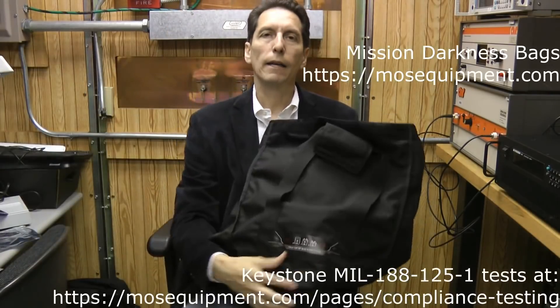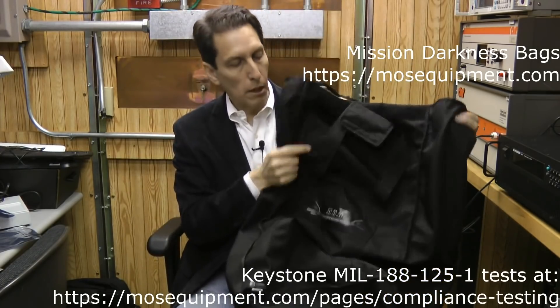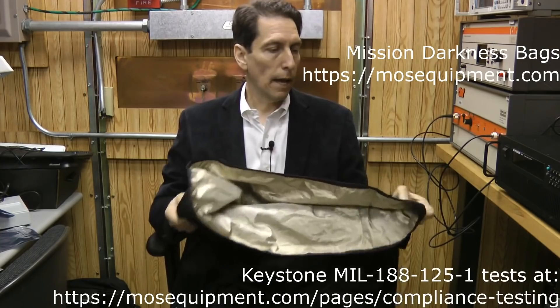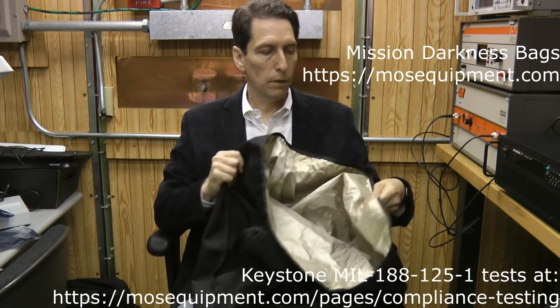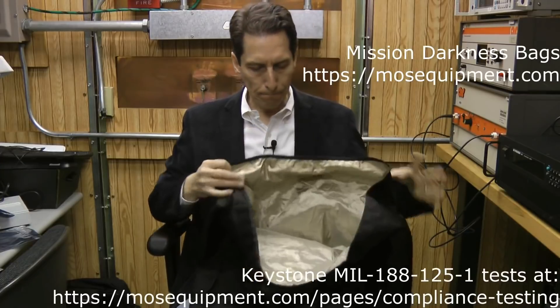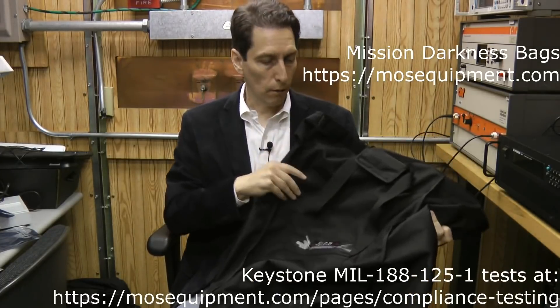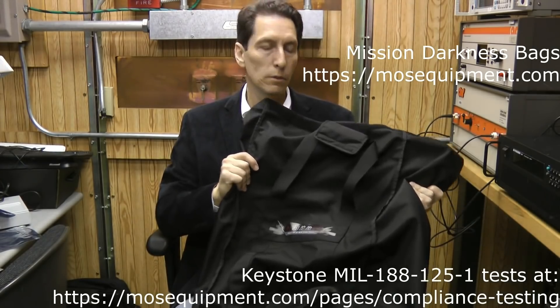People often send me different types of EMP bags to test for shielding effectiveness. Today I'm going to take a look at two of them. One of them is this Mission Faraday bag — the large duffel bag. It looks like a very good quality bag; I like the feel of it, it seems very durable. It has this sort of gold metallic liner inside and overall it looks like a really great quality product, so I look forward to testing it for shielding effectiveness.